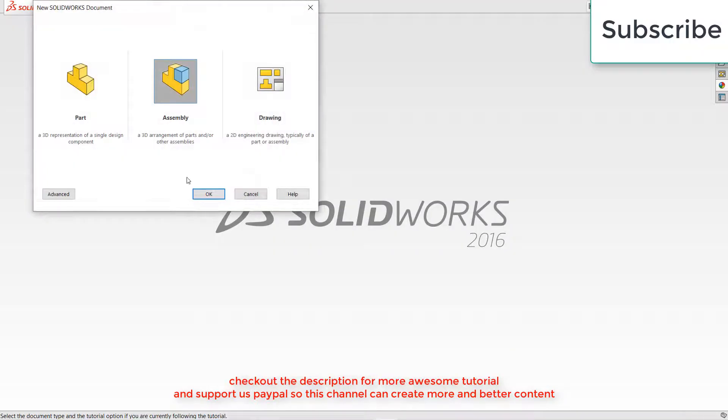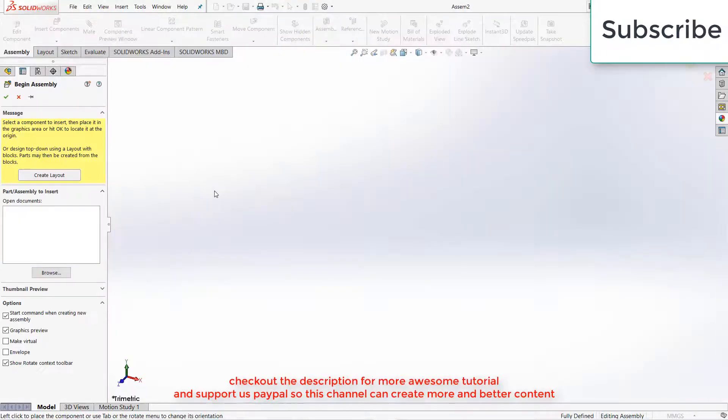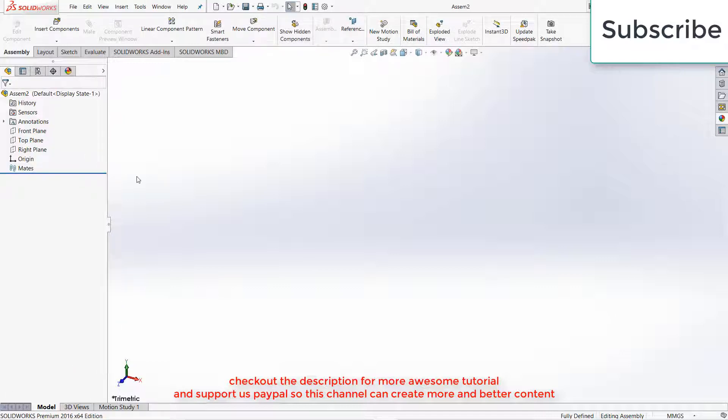Namaste guys, in this video I am going to teach you the awesome mechanism that you have currently watched. So let's get started. I am going to make all my parts in assembly to save my time.